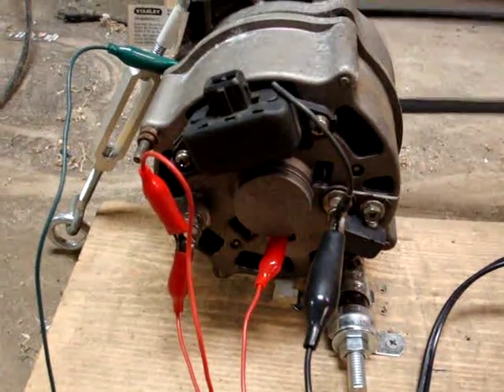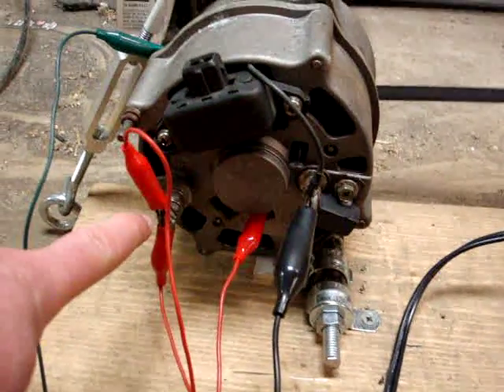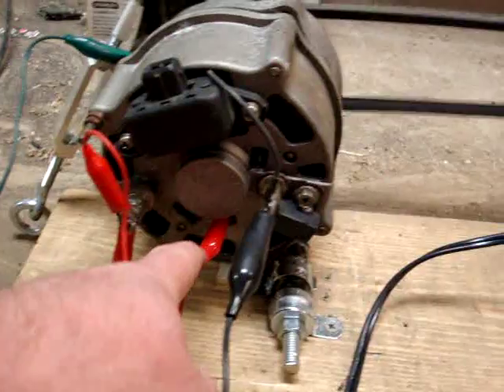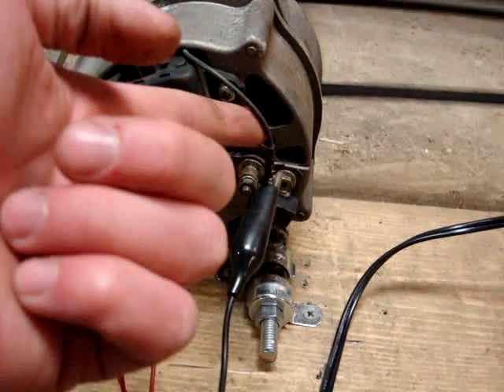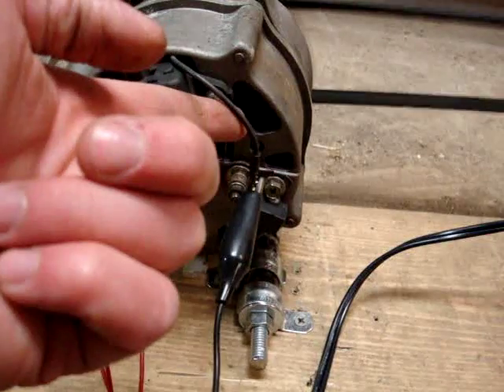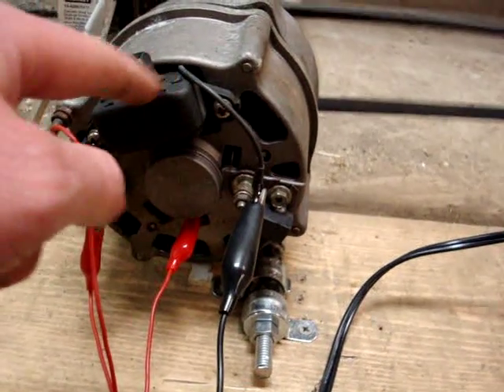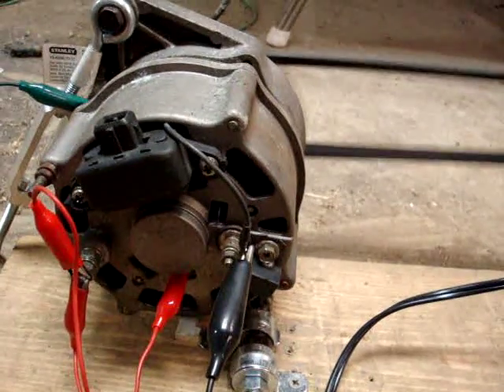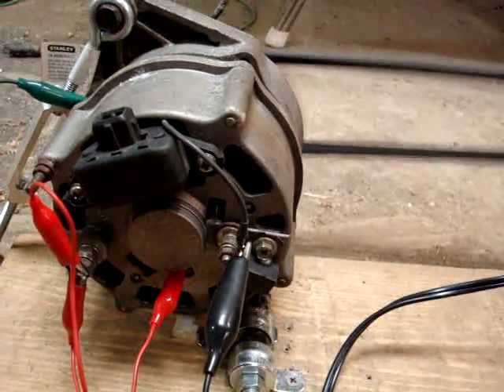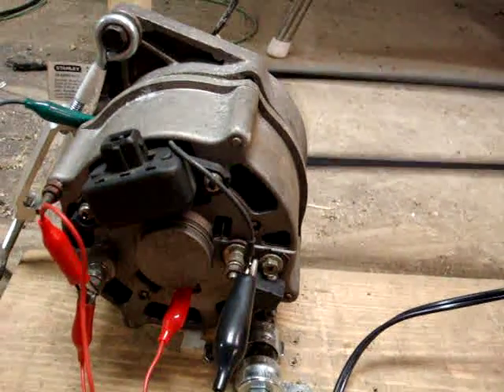This is the wiring at the back of the alternator. This is the battery terminal. This is the positive side of the field coil. This is the negative side of the field coil, which would normally be connected to the regulator, but I'm bypassing the regulator — it seems to have some issue where it doesn't charge, so we're just bypassing that for now.